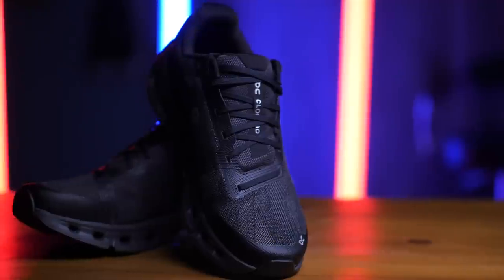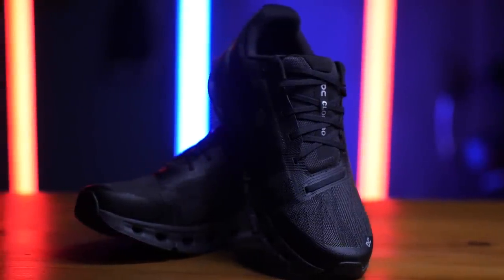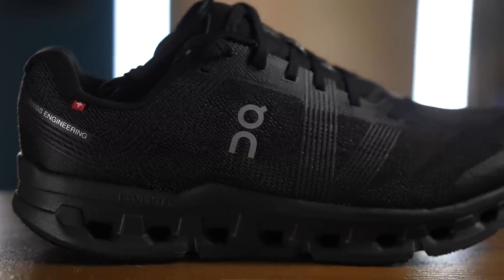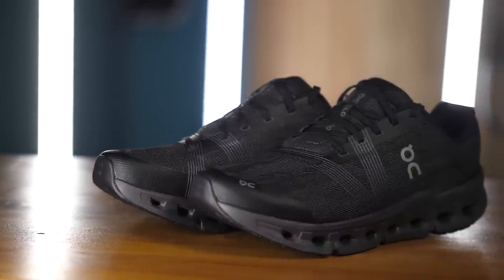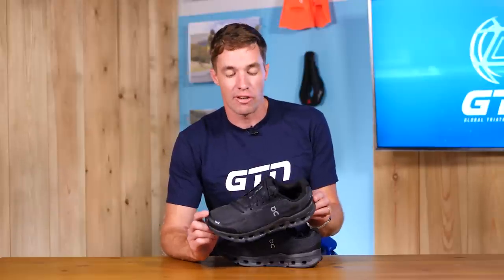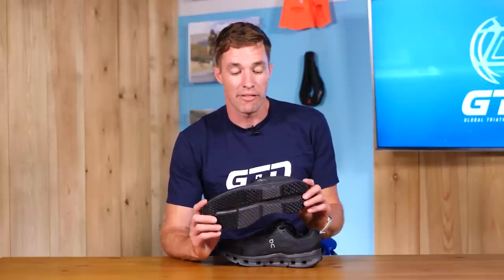And finally, what we've come here today to unbox: the On Cloud Go, only released today. If you're torn between the Cloud Monster and the Cloud Runner, then this is probably the shoe for you — not as extreme as the Cloud Monster, but a lot more bouncy and energetic than the Cloud Runner. The Cloud Go features the Helion Superfoam midsole, like the Cloud Monster, built onto a TPU speedboard in a rocker shape that's not quite as extreme as the Cloud Monster. It's nearly 50 grams lighter than the Cloud Runner at 255 grams for the US 8.5.